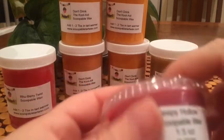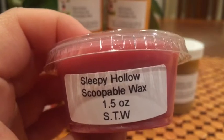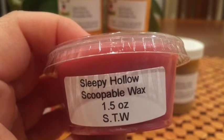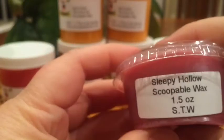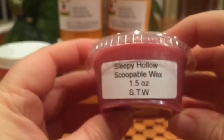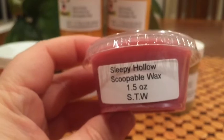Scoopable Tarte Wax — this is the sample, which is Sleepy Hollow, which is Cider Lane and Cider Donut blended with pretzel. Cider Lane I think is apple. That's really nice. It's a really nice autumn scent. I get apple, maybe a little bit of bakery with it. Yeah, that's really nice.